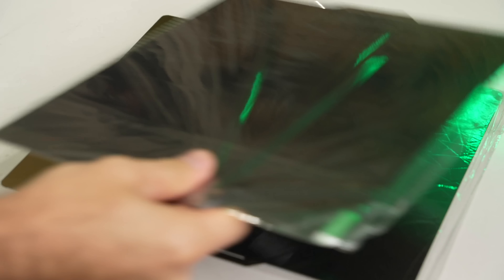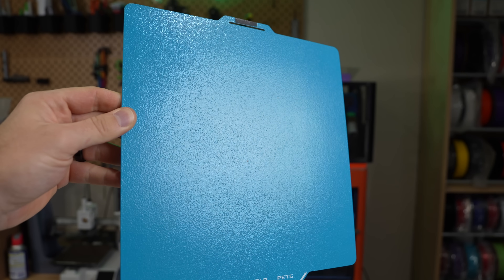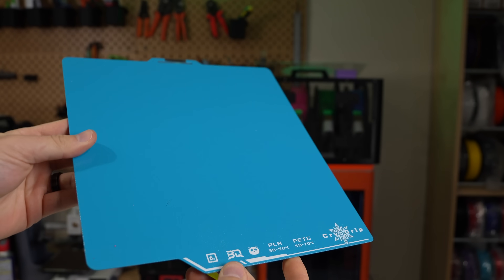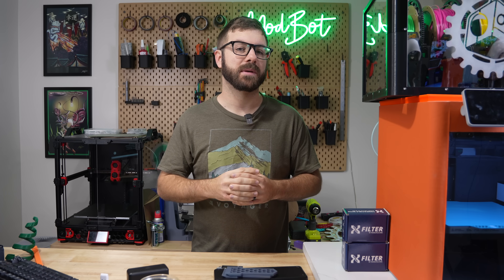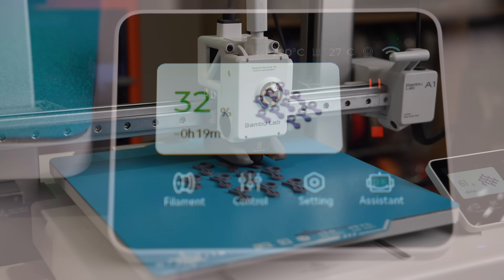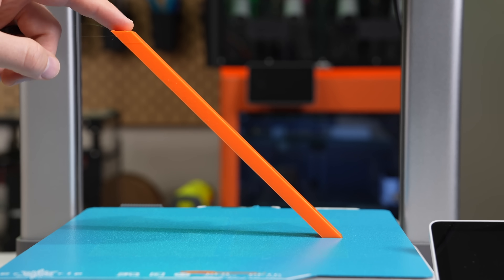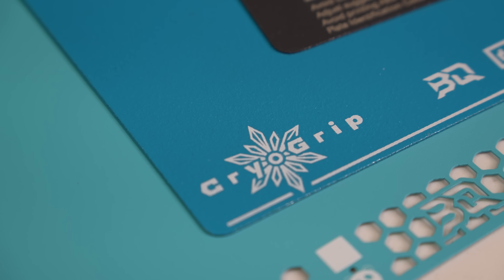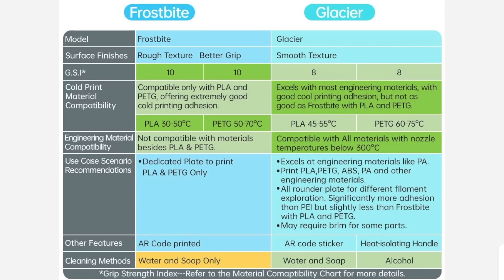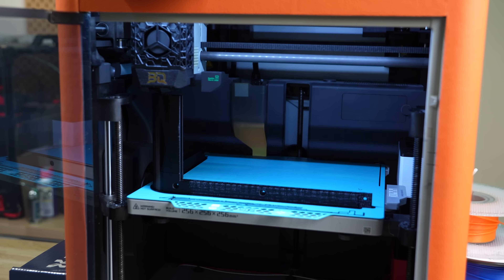In the upgrades for Bambu Lab printers video, I speed ran through a few build plates that had been sent in and got multiple questions to do a deeper look at the new Cryo Grip line from BQ. This is a pretty unique option that claims it can print at lower temps than most other build plates. Over the past couple of weeks, I've done some testing and put them through their paces to see what they're all about. In today's video, we'll be diving into Cryo Grip — we'll look at the different versions, some of their specs, and we'll cover what my experience has been with using them to print so far.